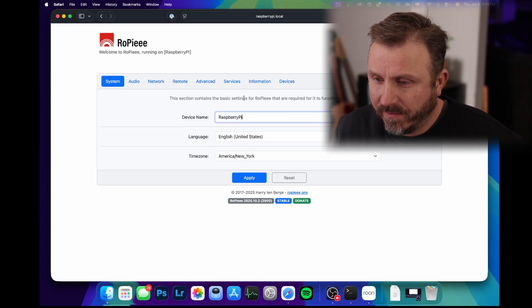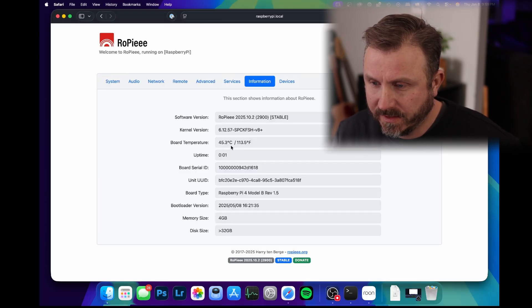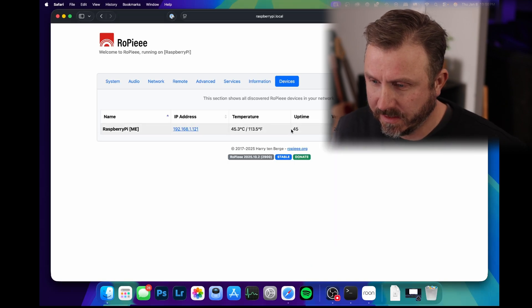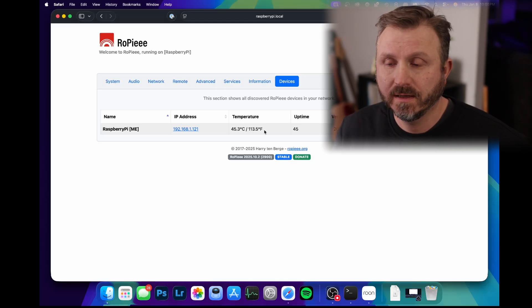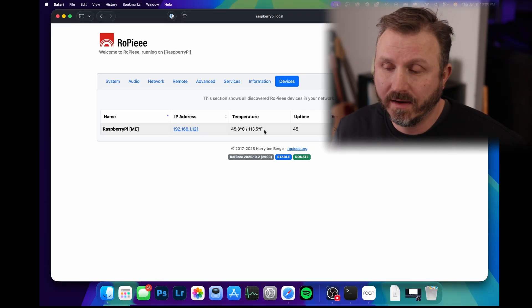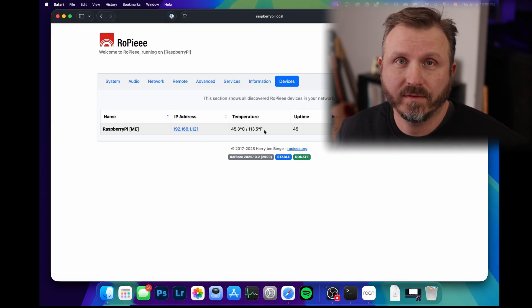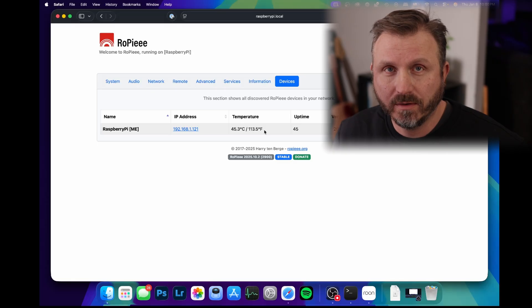Let me check the advanced settings for anything about the fan. The board temperature is 45 Celsius - that doesn't seem too bad. Since the temperature is pretty stable, I'm not too concerned about the fan not spinning. That may be a separate project. Under heavy loads maybe I'd need a fan and I'll make another video about that, but streaming Rune is not going to be a heavy workload - I'm not gaming on this thing.